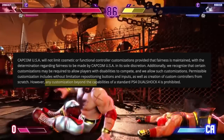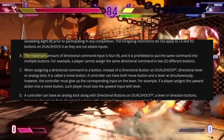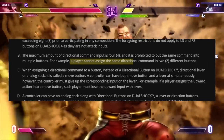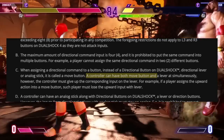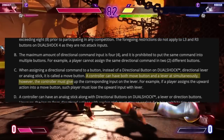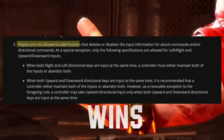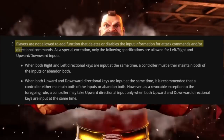Any customization beyond the capabilities of a standard PS4 DualShock 4 is prohibited. The maximum amount of directional command inputs is four. A player cannot assign the same directional command to two different buttons. A controller can have both move buttons and a lever simultaneously; however, the controller must give up the corresponding input on the lever. Players are not allowed to add a function that deletes or disables the input information for attack commands or directional commands.